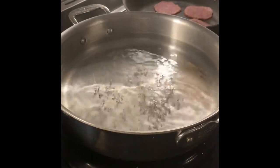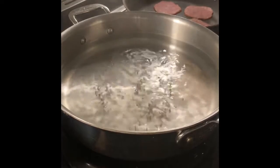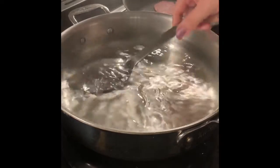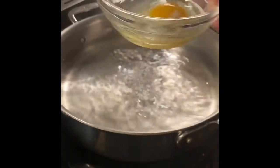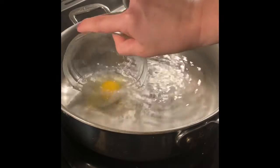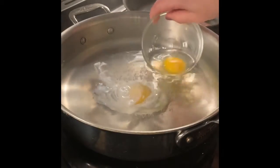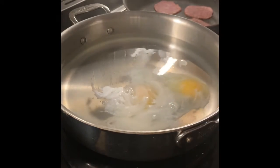Now I'm ready to drop my eggs gently into the poaching liquid. I'm going to spin my water a little bit, and I'm going to take my egg that I put into a bowl. I'm not going to drop it from high — I'm going to go as low to the bottom as I can to add the egg. Then I'll do the second one, placing it in as low as I can, gently.